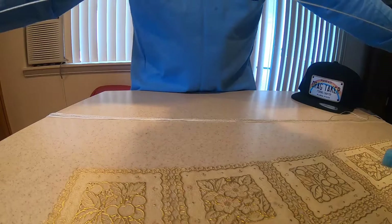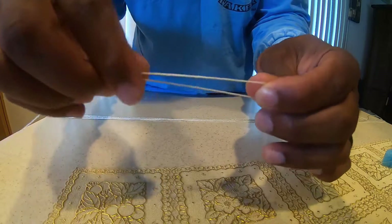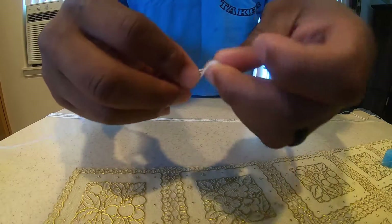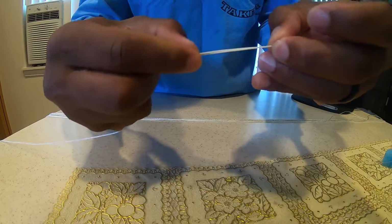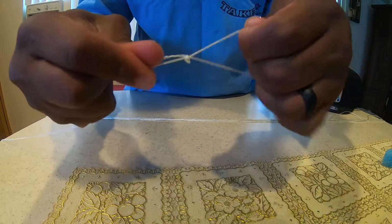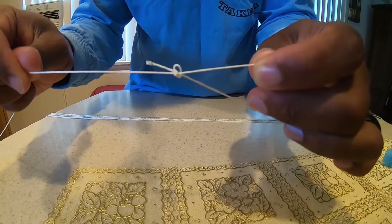So we're going to take your main line, and what we're going to do is put a surgeon's loop on the bottom of it, just like that. Pull it tight. Boom. This is where your sinker's going to go.